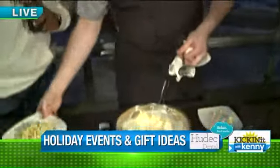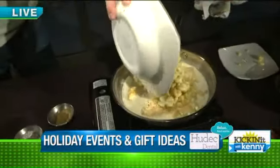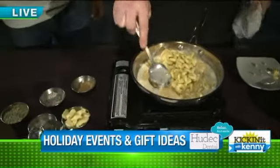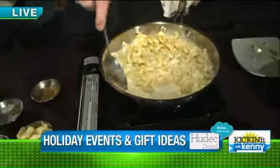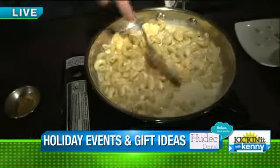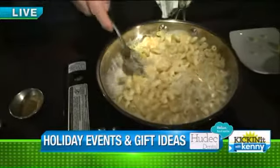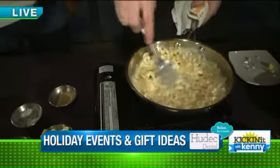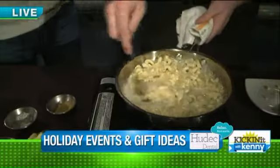We're making our signature cheese curd dish. We're going to start out with some cream and our cheese mix, which is goat cheese, cheddar cheese, and parmesan cheese. The cheese curd is actually going to come in at the end. You want to get all your cheese nice and melted.